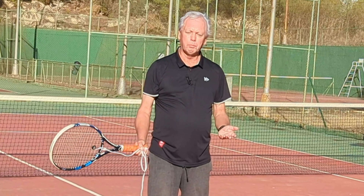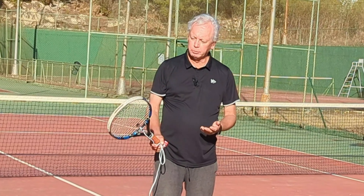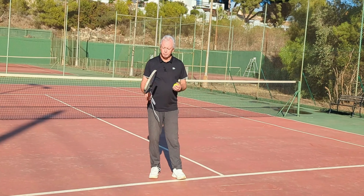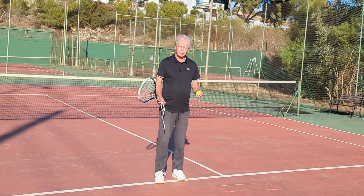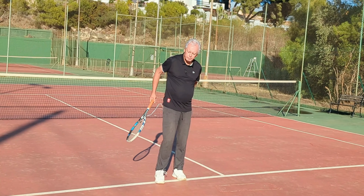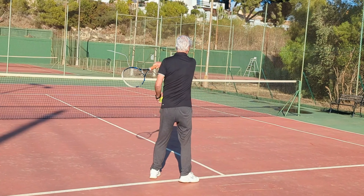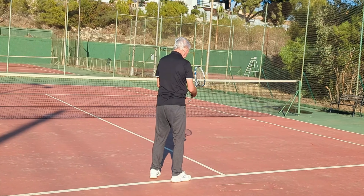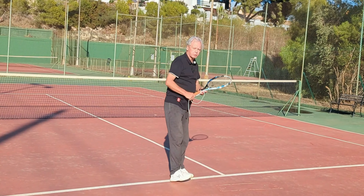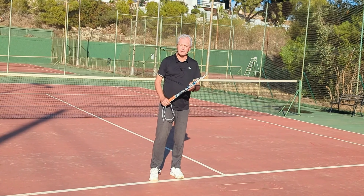Repeat a few times, really feeling that pulling sensation. Then make shadow strokes without using the string, and simply try to reproduce the sensation you had when the racket was held in place and you were having to pull it out of your left hand. You now know what pulling feels like, and if you know what it feels like, it's much easier to reproduce it and put it into your game. The next thing to do would be to alternate between the pulling feeling and self-feeding — hitting with the same sensation.